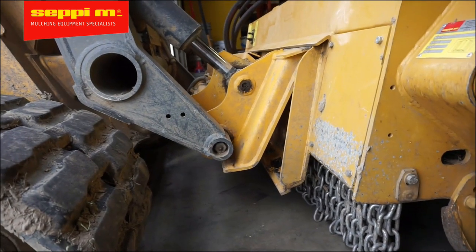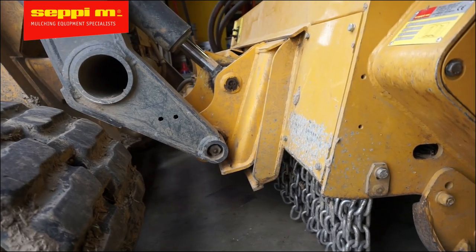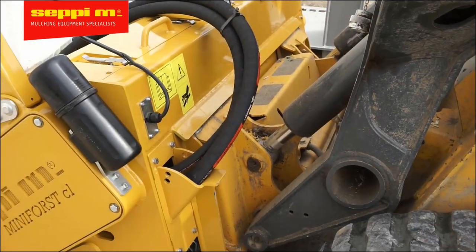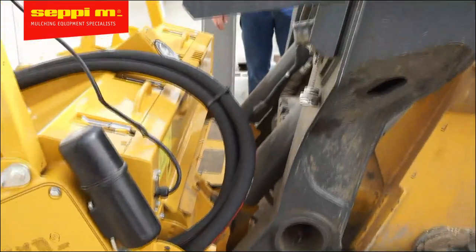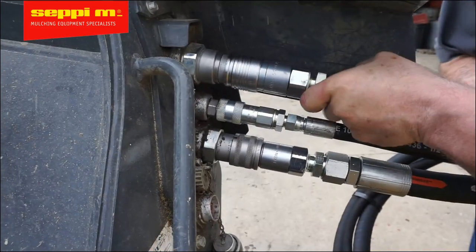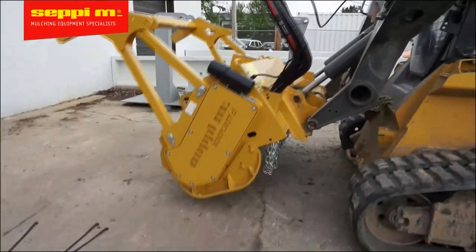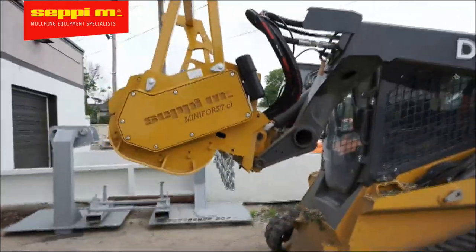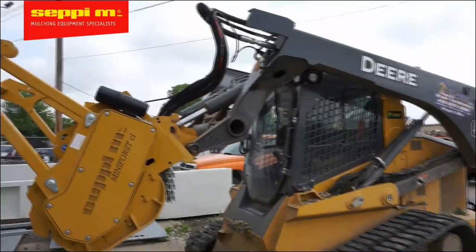Let's start by hooking up your mulcher to the quick attach and make sure that the pins are locked firmly. Next, connect the three hoses to the loader. The hoses should make a smooth S-curve when you're looking at it from the side. Ideally, the hoses will have to follow the movement of the bucket tilt to keep them as short as possible.